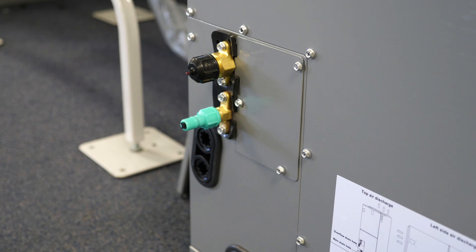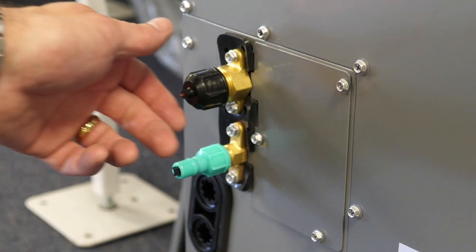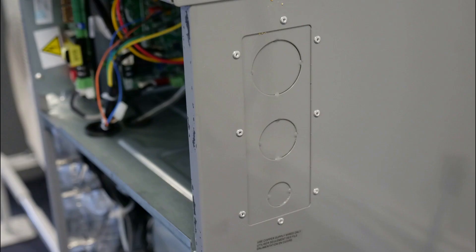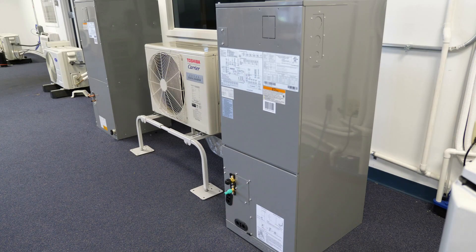Line set connections are made via mechanical flares on both the indoor and outdoor units. On multi-zone units, line set size is dictated by the indoor unit connection. Electrical penetrations may be made either on the right-hand side or top of the unit through the provided knockouts and require field-provided strain relief.